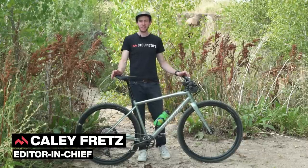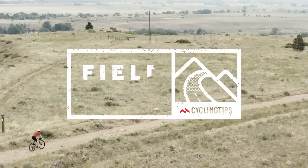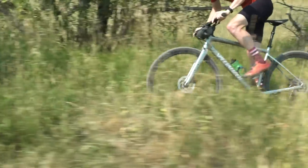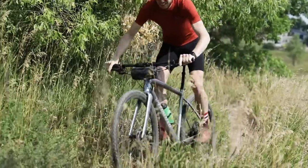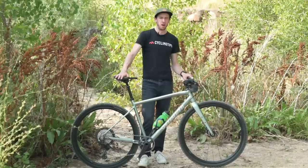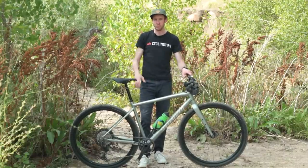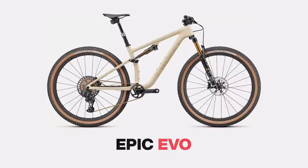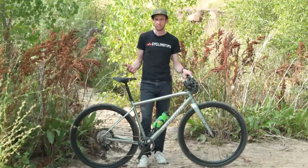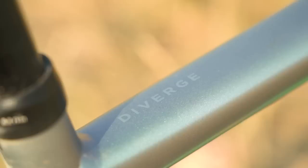Hello everybody, I'm Kaley Fretz with Cycling Tips and I'm here with the Specialized Diverge Expert E5 EVO. EVO, for those not familiar, is basically Specialized's term for the extra spicy, rowdy version of a particular thing. They also do EVO versions of their Epic full suspension bike. They tend to have slacker front ends and are designed to have a little bit more fun on the downhills versus just pure speed. The Diverge EVO definitely fits that whole concept.